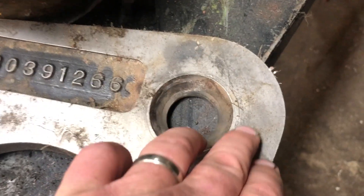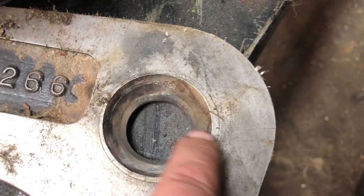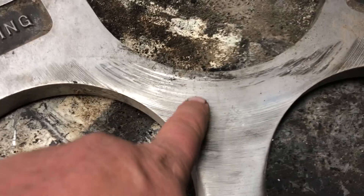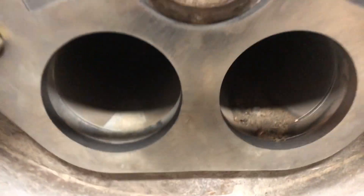The old wear plate is over here. It is worn and there's a crack in it right there. Now that crack just goes to the bolt hole so it's probably okay, but this wear plate is worn out. So we're going to replace it. I have my new cutting ring right there, but what we're going to talk about right now is a proper way to install wear plates.